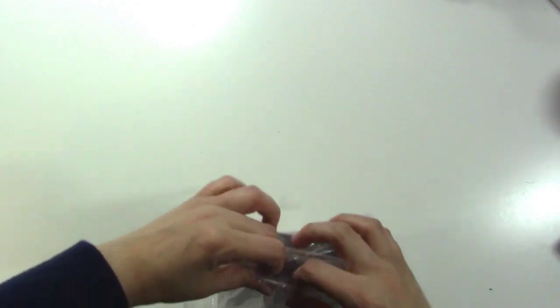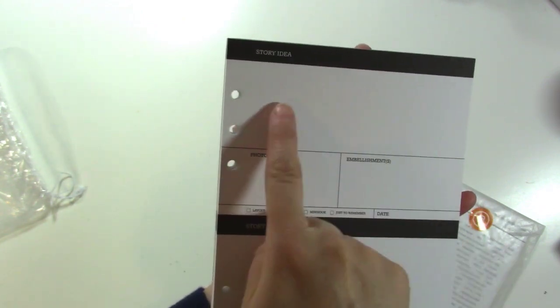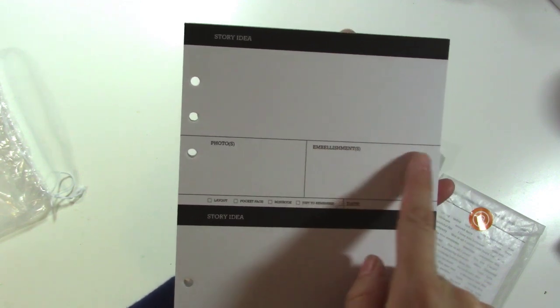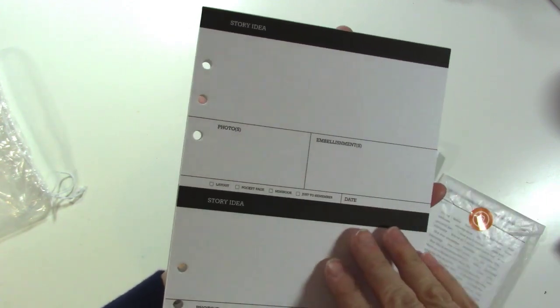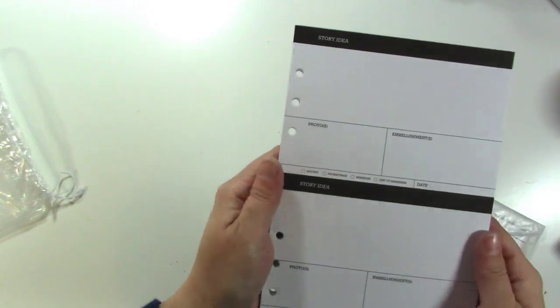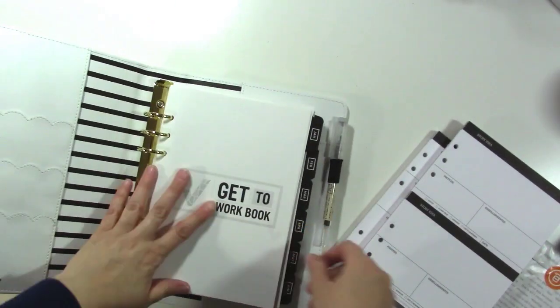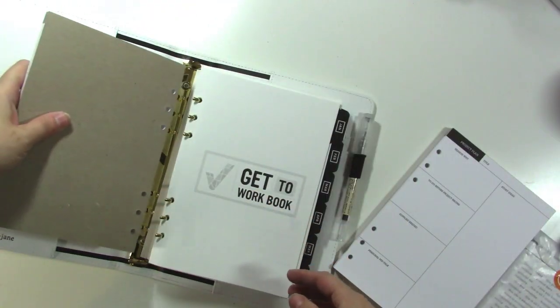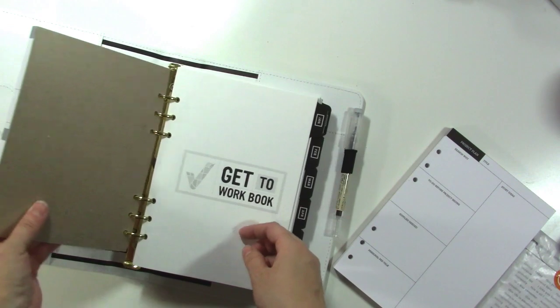I got a little bit of stuff from Allie Edwards' newest release with her planner binder. I got two of the paper pads. One is the Story Idea pad — it has a place to write your story idea, which photos you want to use, what embellishments you'd like, and you can choose layout, pocket page, mini book, or just to remember, plus the date. I like jotting things down like that. I often do it on my phone, but I like to have something physical too. I wanted to see if it fits in my Felicity Jane binder — it's too thick, but oh, it totally does! So I might rip off a few pages and put it in the back of my planner.